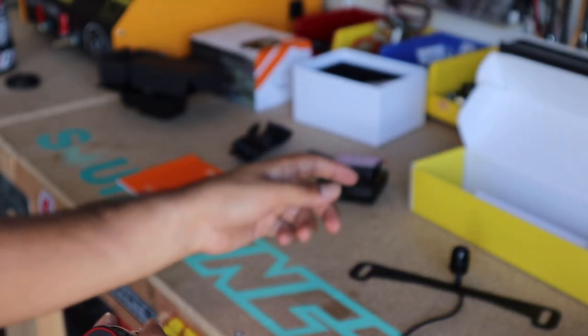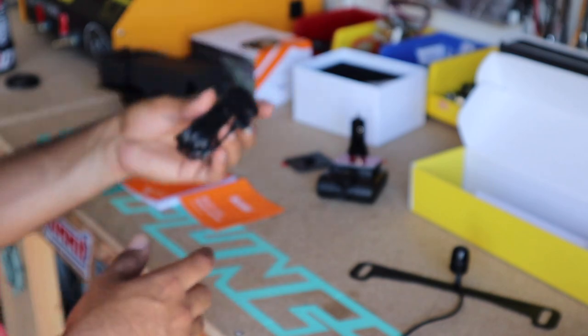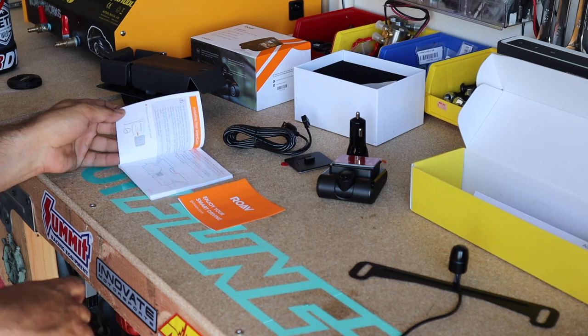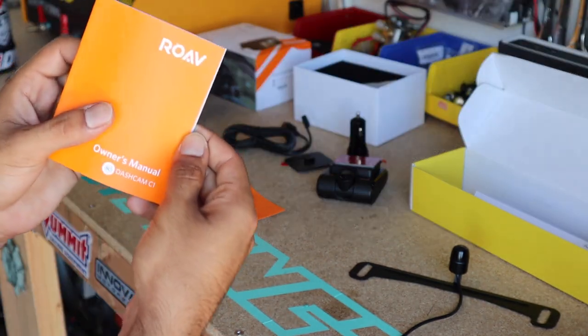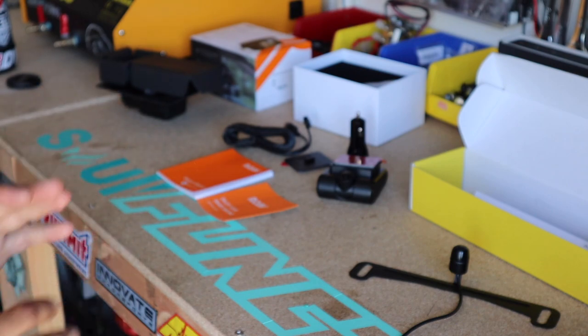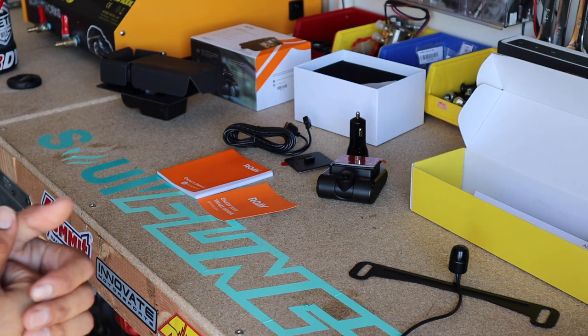It comes with a dual port car charger — one supports the dash cam, the other charges another accessory. It also comes with long wire so you're able to tuck it into your cabin plastics so it looks clean. Also comes with a very nice instruction manual and everything you need. Now let's get to installing it.